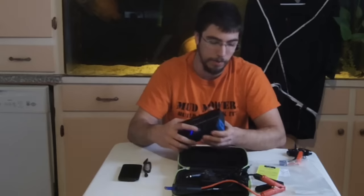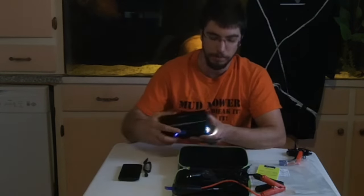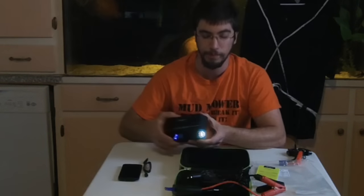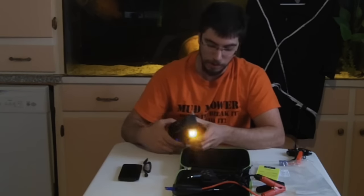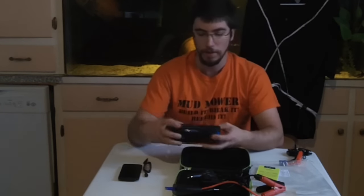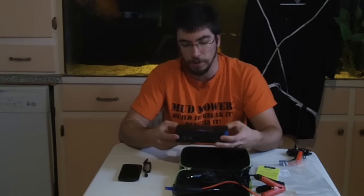Let's see if it'll actually do what it says. If we hold this down, we've got light. Punch it again — we've got strobe. And if we punch it one more time, this one doesn't lie — we've actually got SOS in amber. I find that really nice, the fact that it actually works.